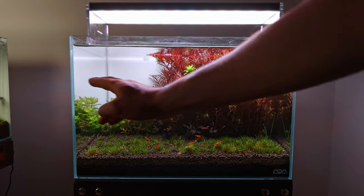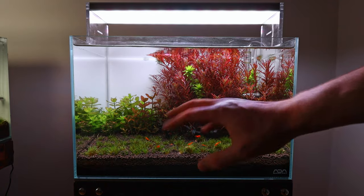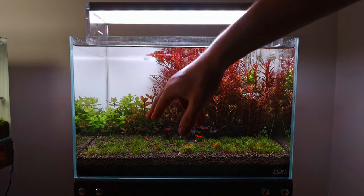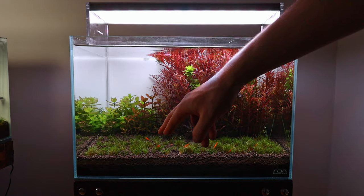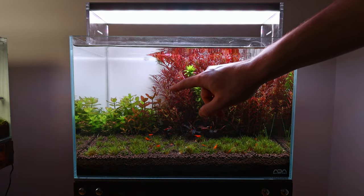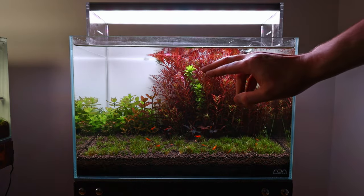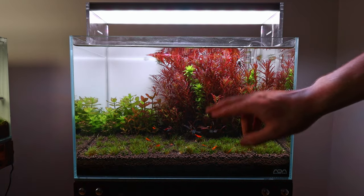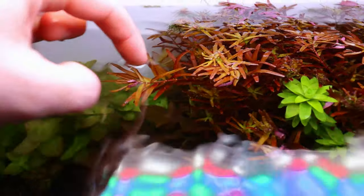The stem plants on the left I've already trimmed a bit — there are multiple different types in there. On the right-hand side, which we're focusing on today, we need to trim following the rule of thirds, creating a curved valley shape. The red stem plant is Rotala Blood Red SG — a very cool red variety of Rotala. There's also Tonina or Tonina fluviatilis, which we'll be trimming differently to the Rotala.